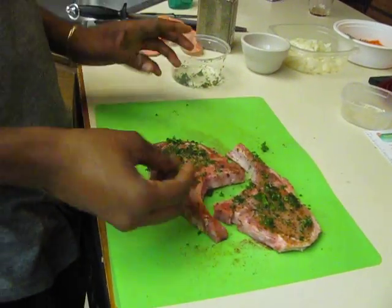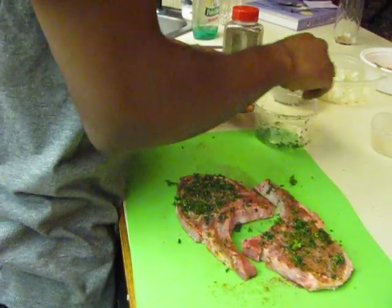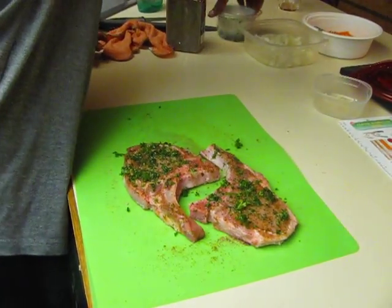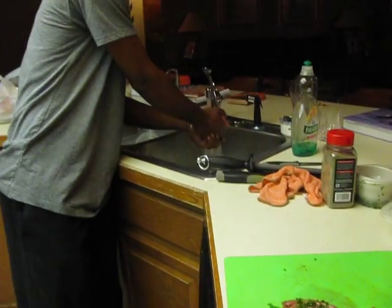Cook it for a few minutes on this side, and then when you turn it over and slide it out of the pan, it's already cooked on the side that you present. Basically — excellent. You can cut some more.